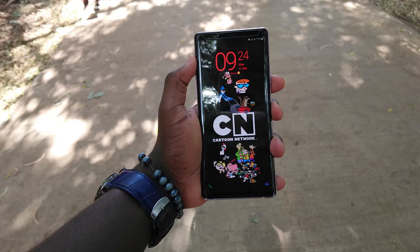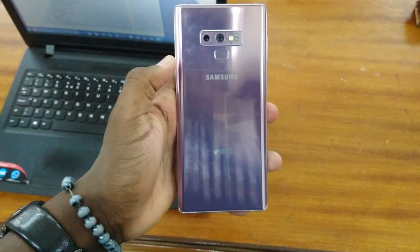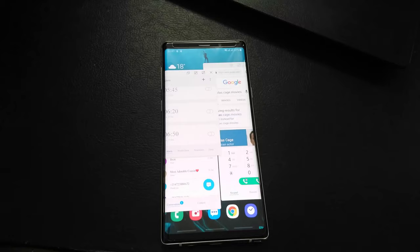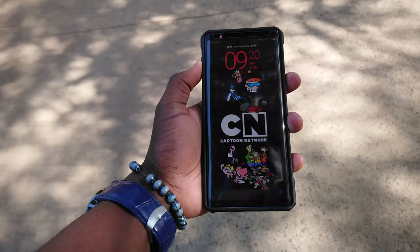Starting with the form factor on this flagship device, we see that it's glass sandwiched — you've got Gorilla Glass 5 both on the front and the back of the phone. This means that the phone is a fingerprint magnet, so you might want to consider getting a cover for it just to keep the smudges off. Also, having Gorilla Glass 5 means it's safe from scratches from your keys or coins if they end up in the same pocket.